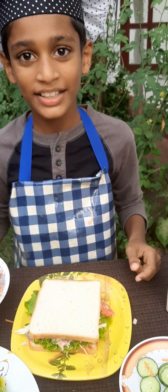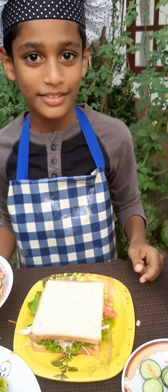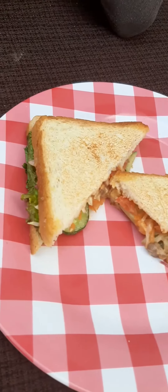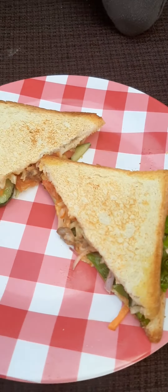You can grill it in the pan. Here's my crunchy sandwiches. Mmm, yummy.